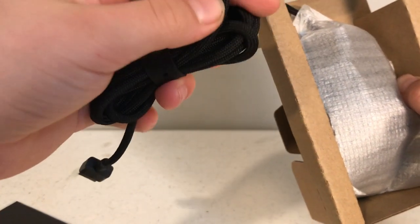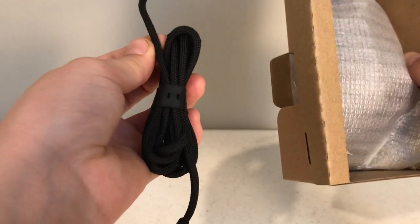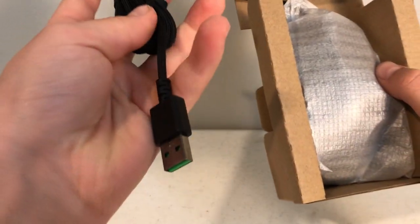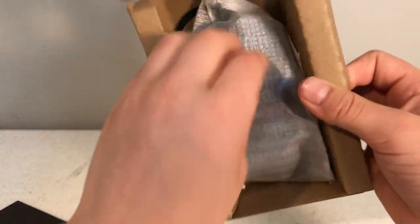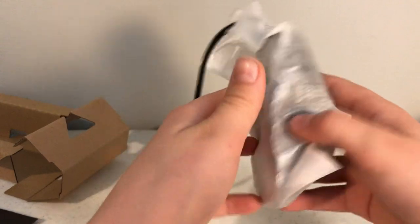I'm gonna pop this little thing open — there's the SpeedFlex cable. Wow, I've never felt that before. I would say it's like a snake — you know how a snake has extra skin? I guess that's the best way to describe it. Cool little plug right there.